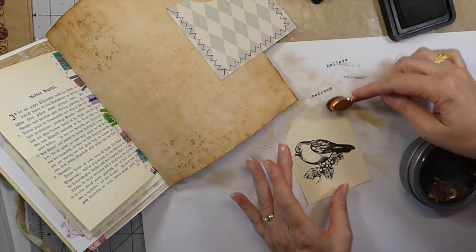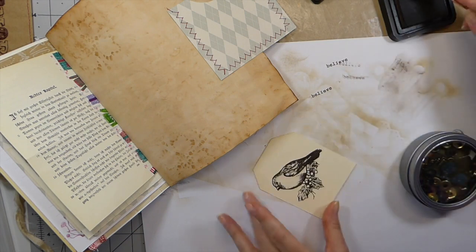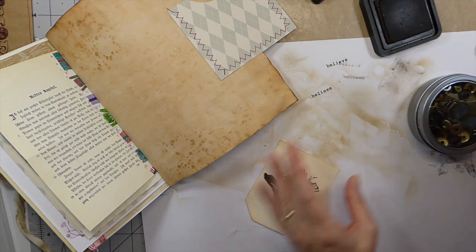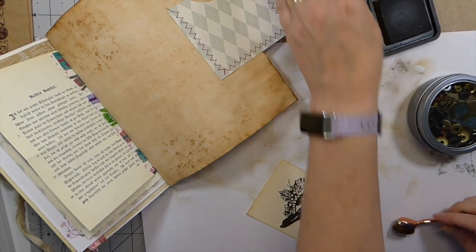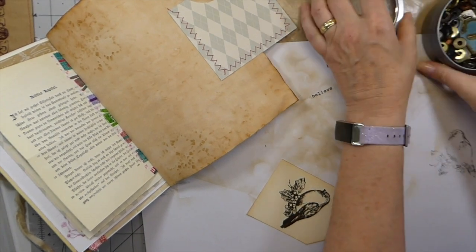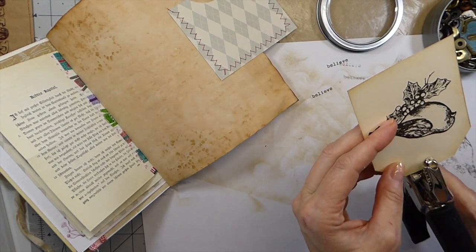I'm just going to distress this a little bit. I'm pretty sure that other tag — I think what I'll do is I won't decoupage it this time. In the next part we'll do that, because I don't have everything gathered up and it just takes too long to get it all out.